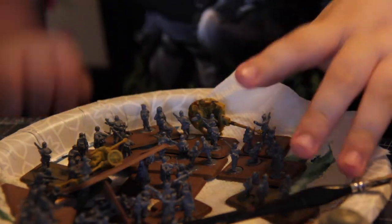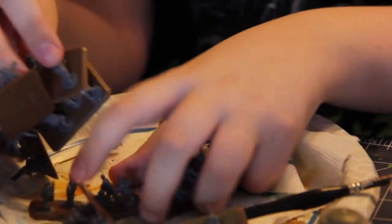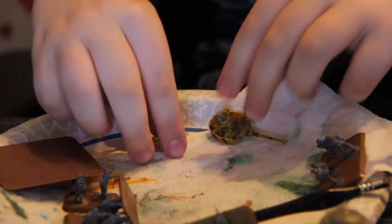Hello guys, I'm Foxworld, and today I'm painting a ton of Germans for Flames of War, which is a tabletop war game like 40K or Star Wars Legion.